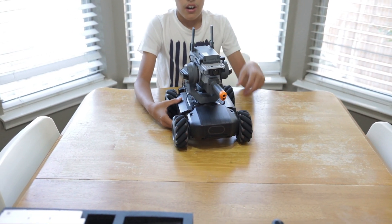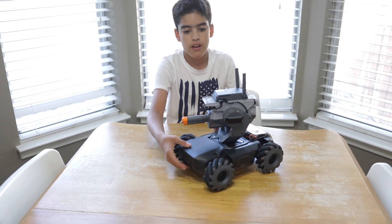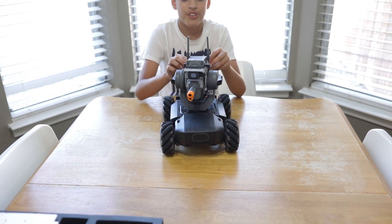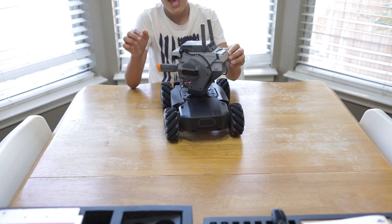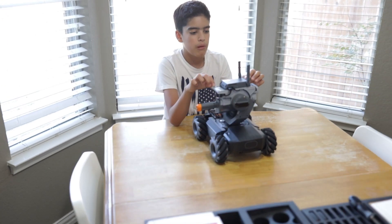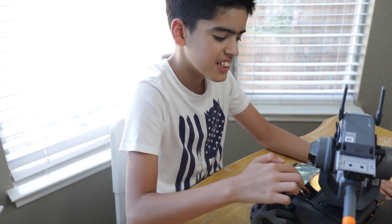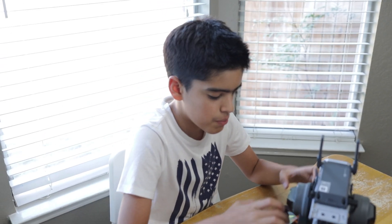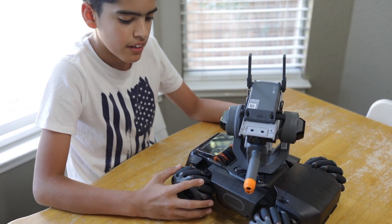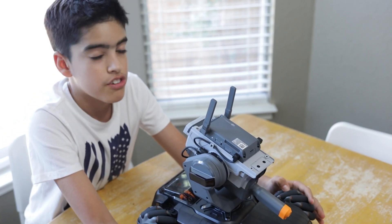I can't wait to see how it drives using the app. I feel like it's going to look really, really awesome. And it looks kind of like a dog. I'm going to put it together because it was really that hard, and we're just going to see how it drives.